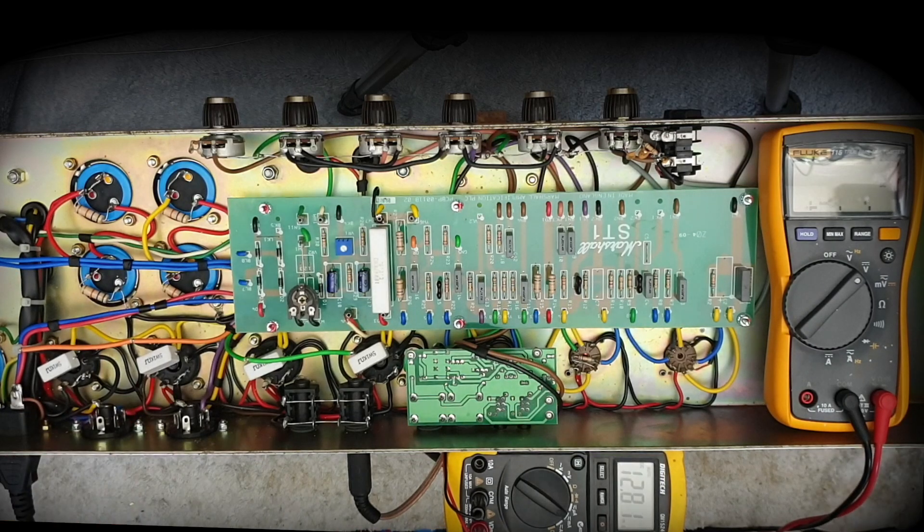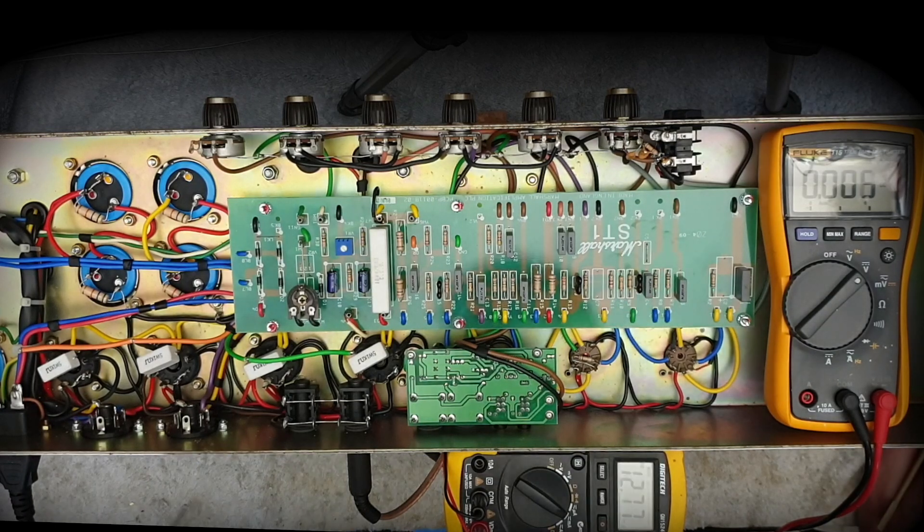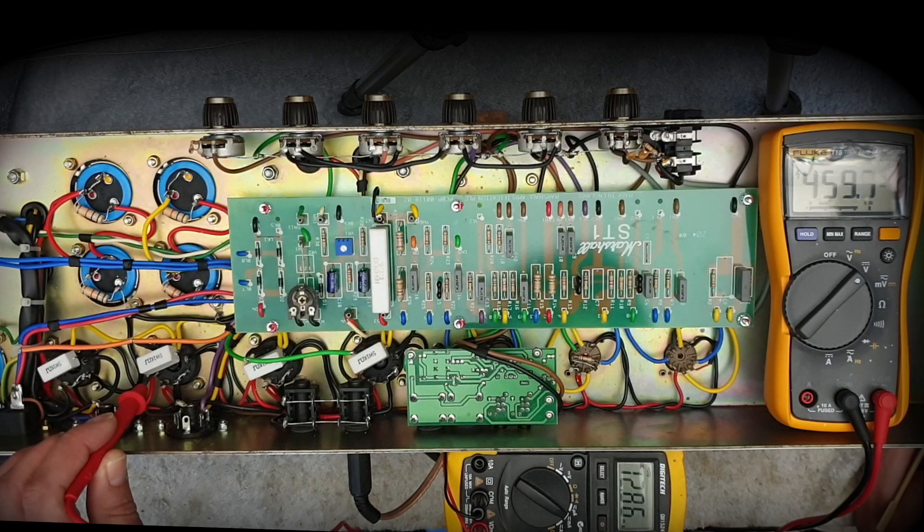Let me show you the plate voltage and do a quick plate dissipation calculation. It's low — stupidly, coldly biased, just like the last Marshall I had on the bench. Someone has thrown new power tubes in here and either didn't re-bias the amp, or they did but had no idea what they were doing. There's a third scenario: someone dialed it in like this on purpose — possible, I suppose. Let's just check a few other voltages. That's the voltage on the plate.